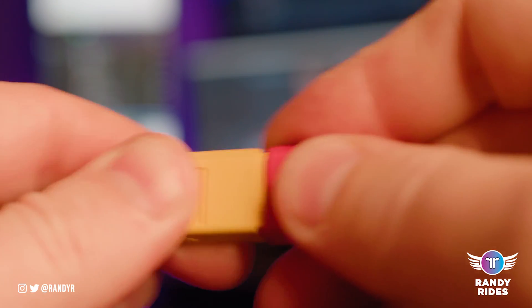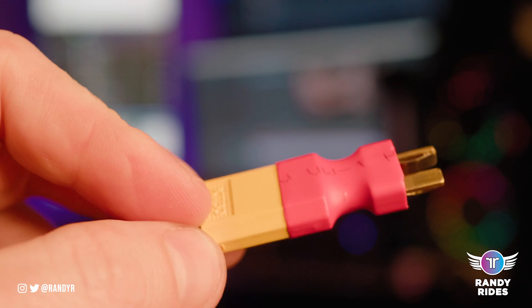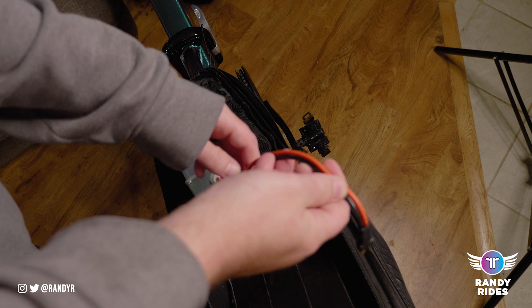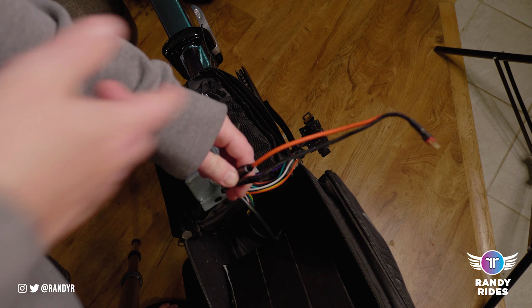Essentially this just plugs into the XT60 connection and converts it to a T-plug. You don't need any of this if you have the other cable, but I'm just showing you the other options that you have.